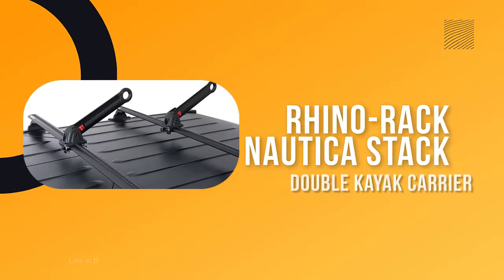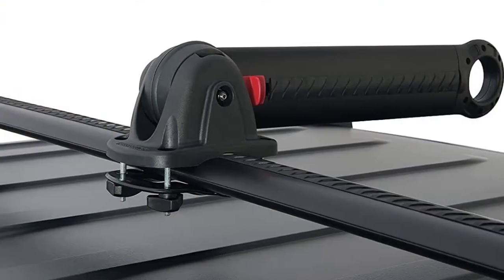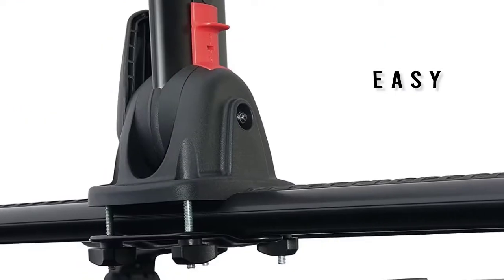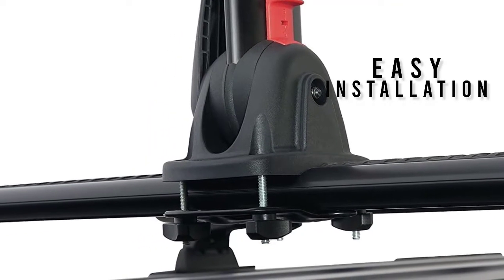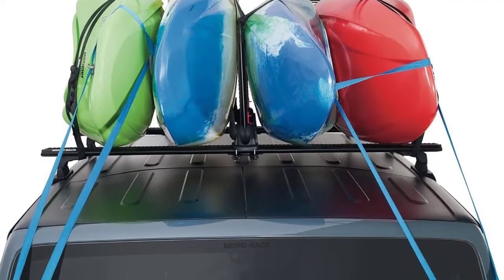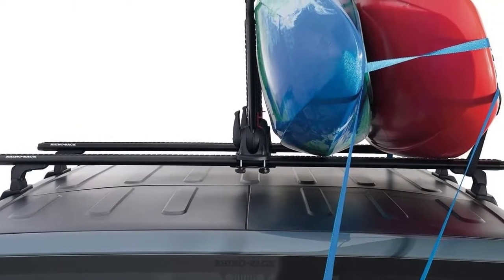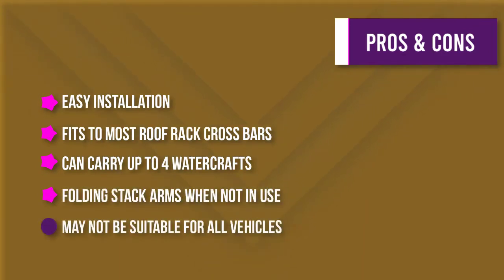Number three: Rhino Rack Nautica Stack double kayak carrier. The Rhino Rack Nautica Stack is a kayak and canoe carrier with universal mounting to most roof racks. It is suitable for all vehicles and comes fully assembled for easy installation. The Nautica Stack can carry up to four watercrafts depending on the length of the crossbars, and includes tie down straps and all necessary hardware. The stack arms are able to fold when not in use.